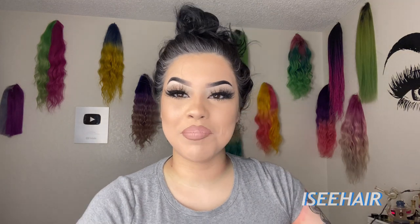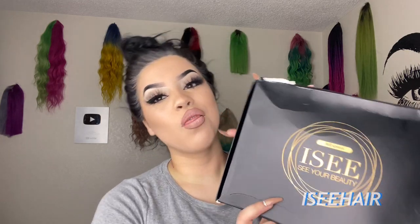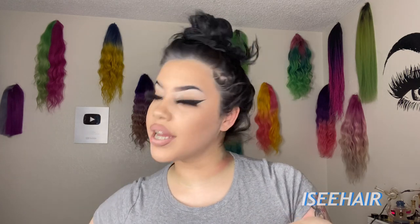Hey guys, what's up and welcome back to my channel! Today I'm back with another video for you guys, and I'm going to be using this hair from Icy Hair. I'm going to be trying a new product that you guys have never seen me use before, that I've never used before, so I'm super excited.